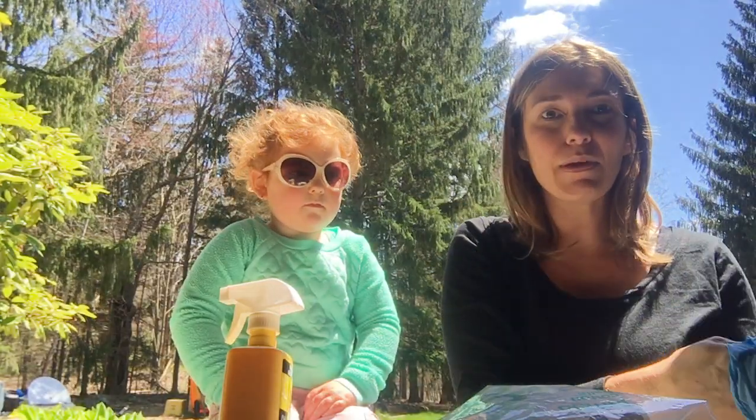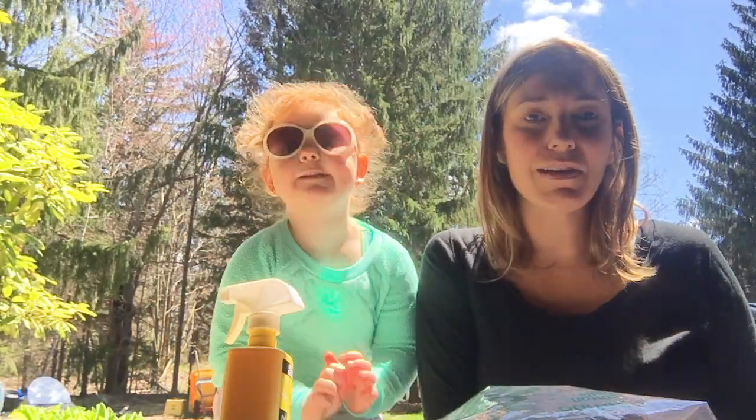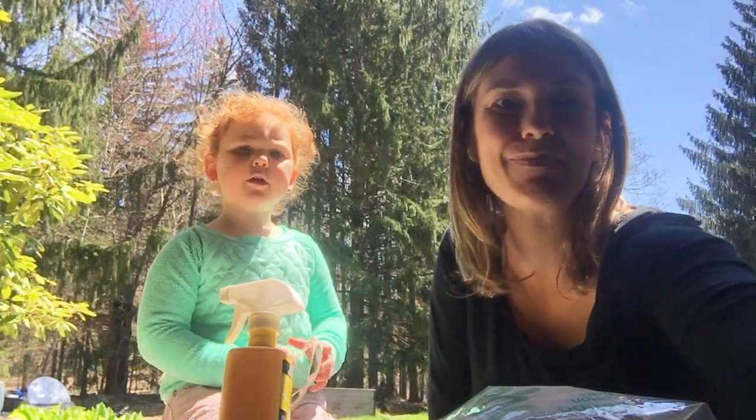Hopefully this will be one good resource to help reduce the tick population. It's important now that it's spring, especially with so many people spending increased time outside with COVID. We hope you stay safe. Thanks, bye.